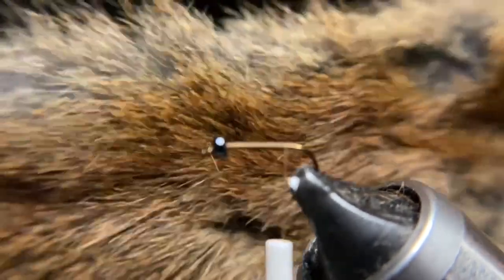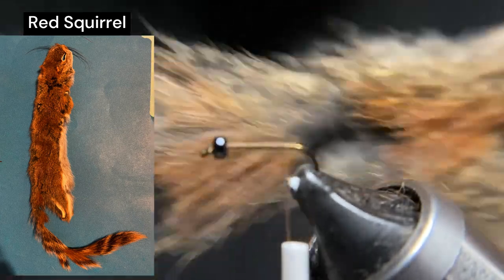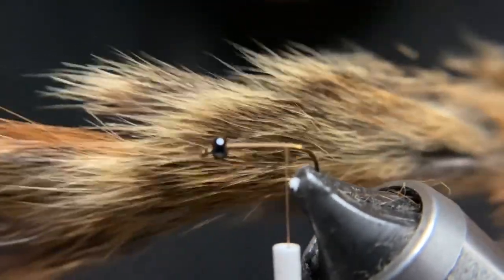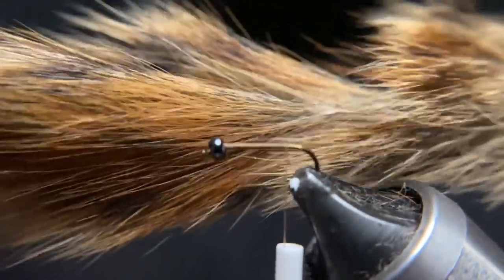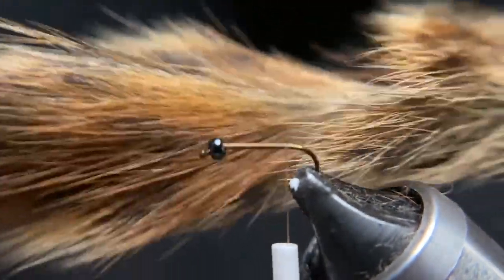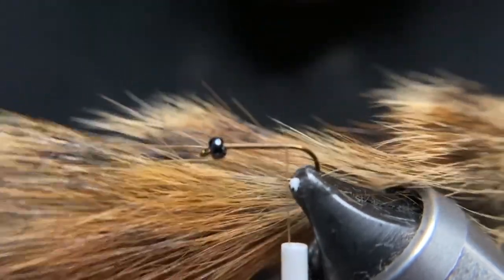I like to take my dubbing and my tail directly off of pelts. This is a red squirrel and it does have the tail. For my tail I'm going to grab some of these red fibers and cut those off, remove the under fur if there is some, and save that for dubbing.